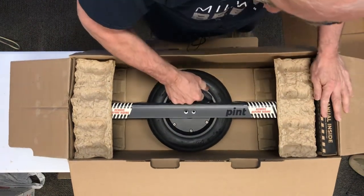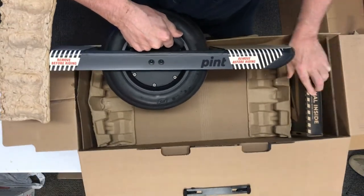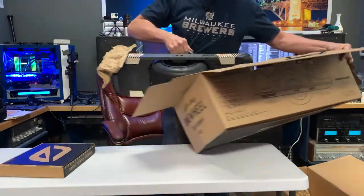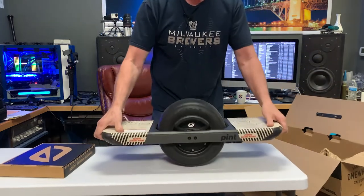What do we got here? Let's pull it out here. Get the box out. Get that over here. And there you have it — it's a One Wheel Pint.